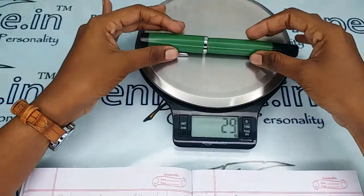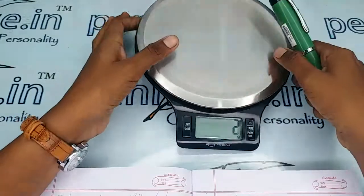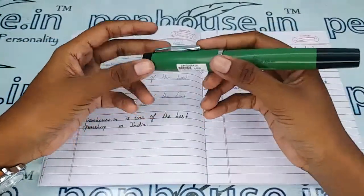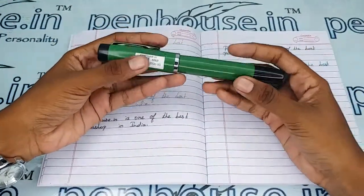The entire weight of this pen is 39 grams. With my holding it you can notice that it is a very huge pen — a very unique design from Gamma.